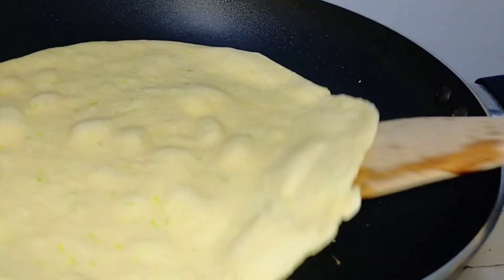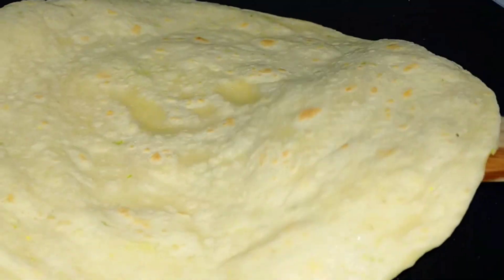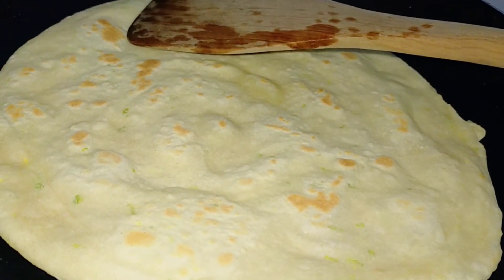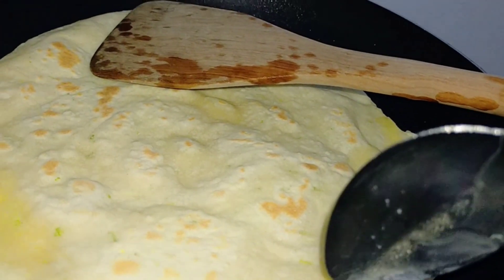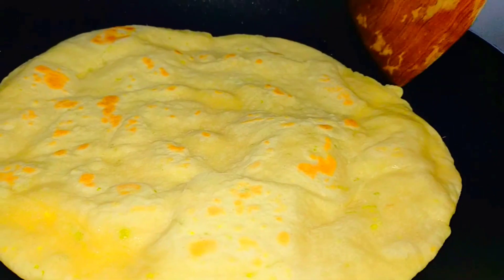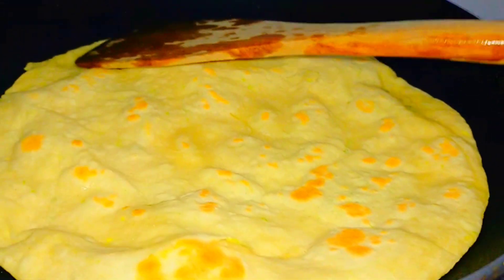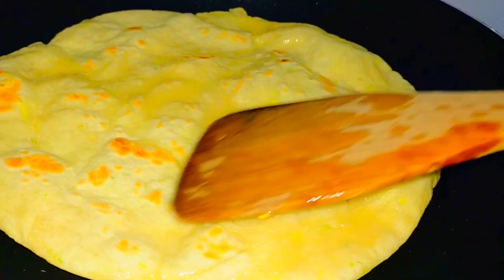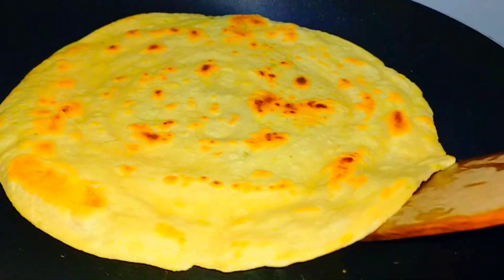Place them on a hot pan. They look cute already! Add oil — mafuta — like that. Give them some time to cook, and keep rolling out the others with your rolling pin. Flip them over like this to cook on both sides. Look at that golden brown color! Cook until they are golden brown on both sides. This one is ready!